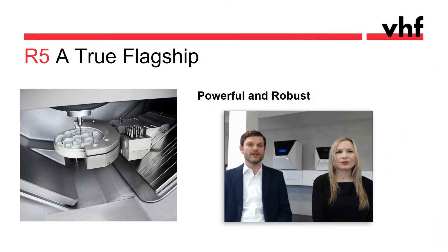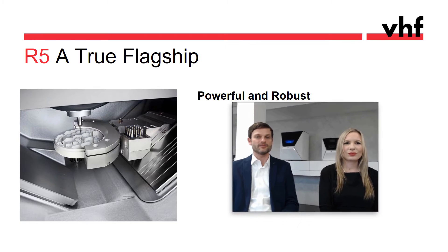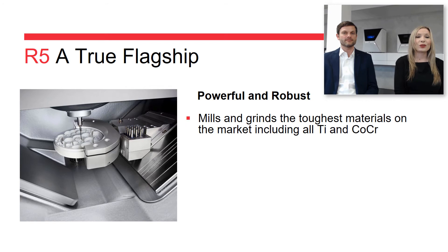VHF was founded 30 years ago and actually started on the industrial side — big and heavy machines for milling and cutting metals, wood, and acrylics. The unique industrial build of those VHF machines can still be found in each and every dental milling and grinding machine. For you, that means you can mill and grind the toughest materials, including titanium and chrome-cobalt.